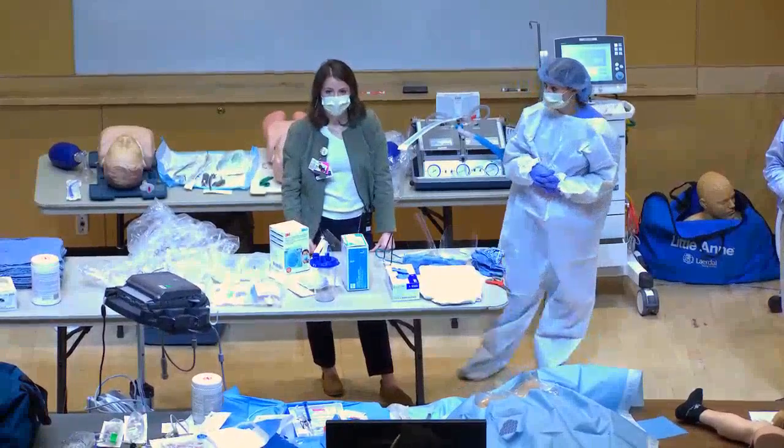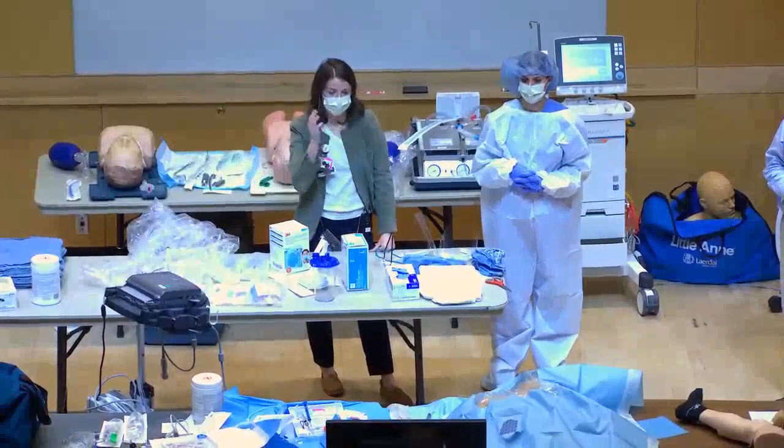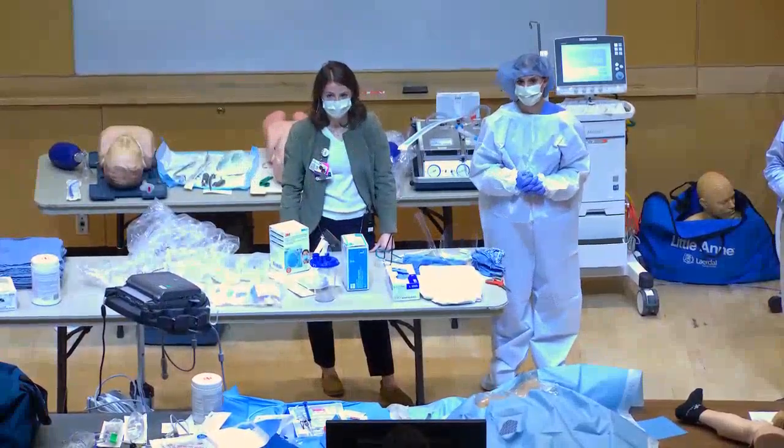It's the same concept as wearing the same gloves into different patient rooms — you wouldn't do that. So you want to change your external wear as well when moving between patients.